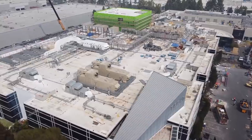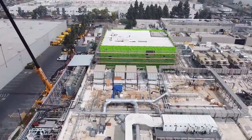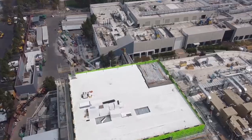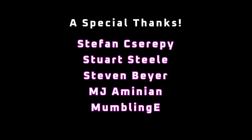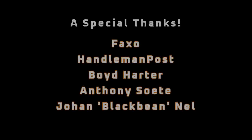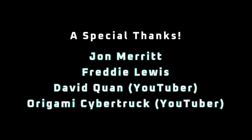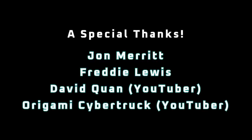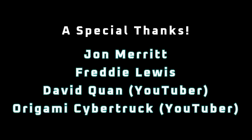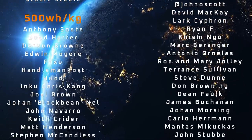That's it for today and I'm looking forward to seeing you on Battery Day with the live stream. If you enjoyed this video, please consider supporting me on Patreon with the link at the end of the video, or snag something off the merch shelf below. I'm also active on Twitter and Reddit — you can find the details in the description. A special thanks to Stefan Cherrypie, Stuart Steele, Stephen Bayer, MJ Ominian, MumblingE, Faxo, Handelman Post, Boyd Harder, Anthony Soat, Yuhun Blackbean Nell, John Merritt, Freddie Lewis, David Chan, Will from the Origami Cybertruck YouTube channel, and all other patrons listed in the credits.